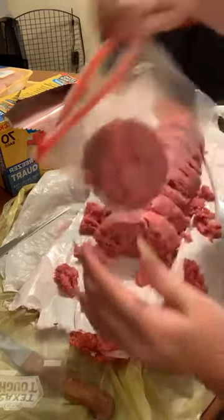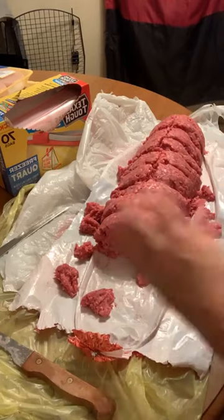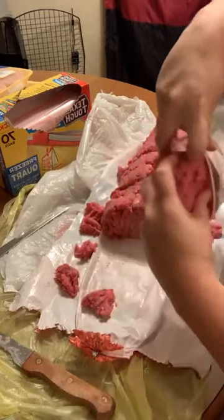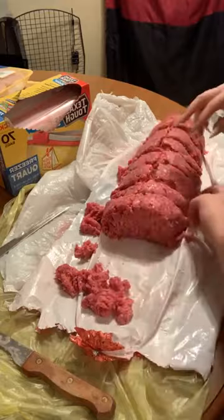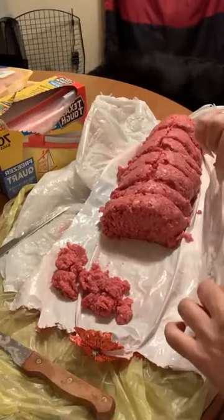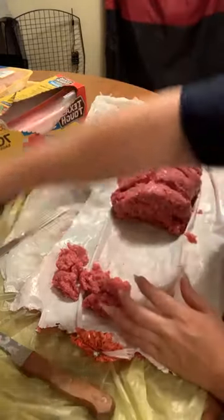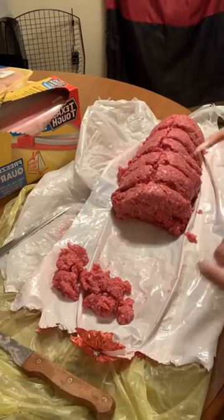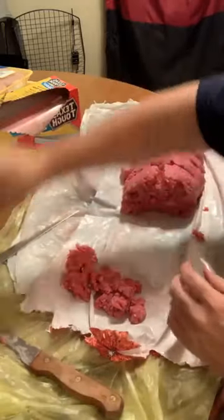It saves you not only money but time, so you don't have to keep going back and forth. It's already ready — if you package it down, just grab a packet out of the freezer, put it in some water, let it defrost until supper time. This is 17 meals that it will make for my family, and there are five of us, so this will feed my family for a good month. I bought two rolls, so I probably won't have to buy meat again for about two months. It saves money tremendously.